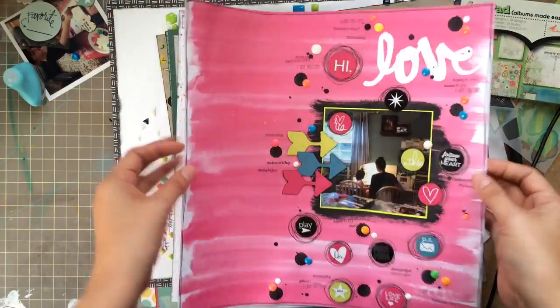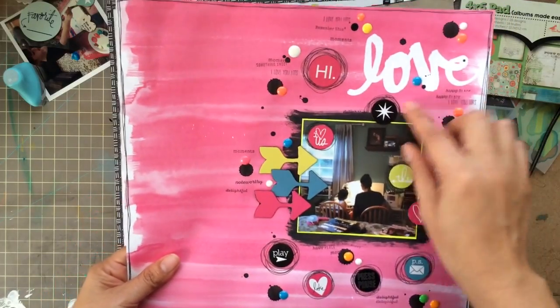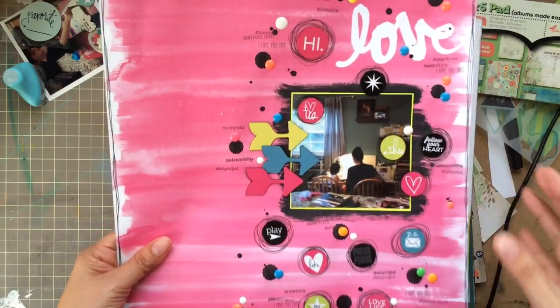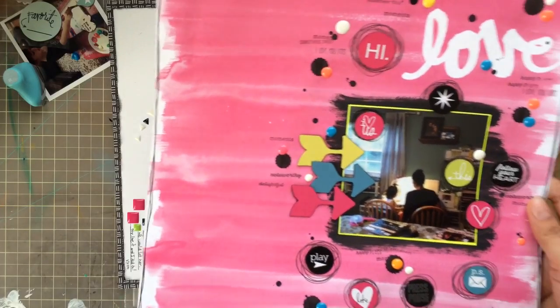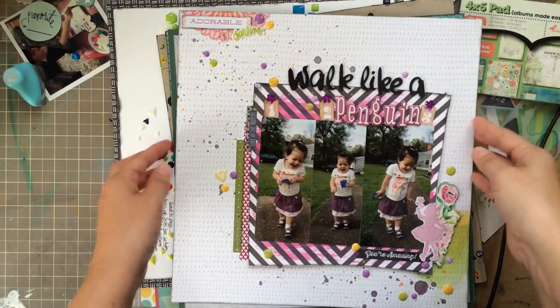There is a video out for this layout, and again it's just stuff I had out on my desk. I had these little embellishments out because they're from the Heidi Swapp Project Life pack — I had just done showing them a couple days before and never put them away. So I went ahead and used a whole bunch of those up.